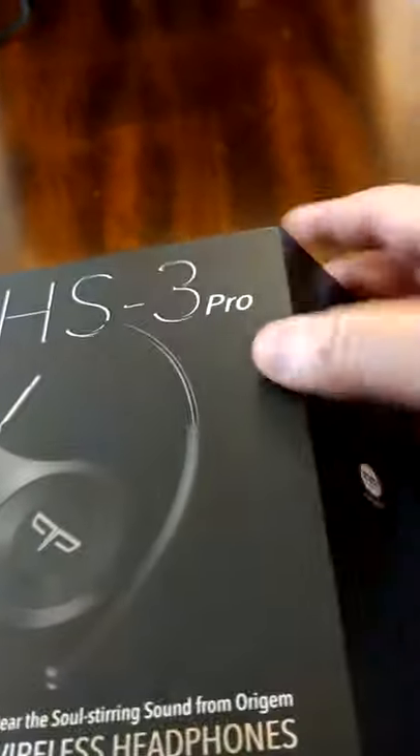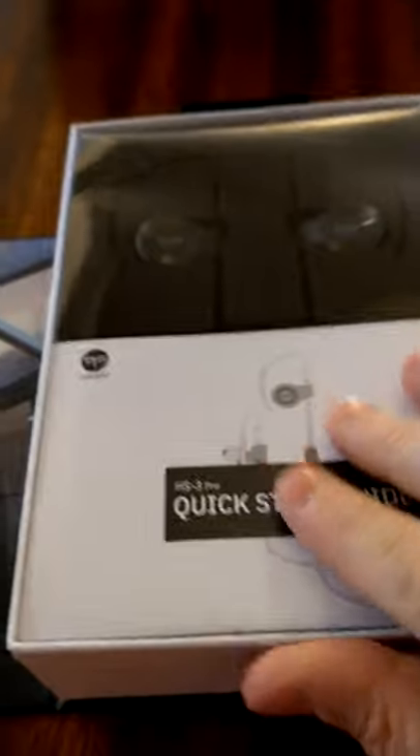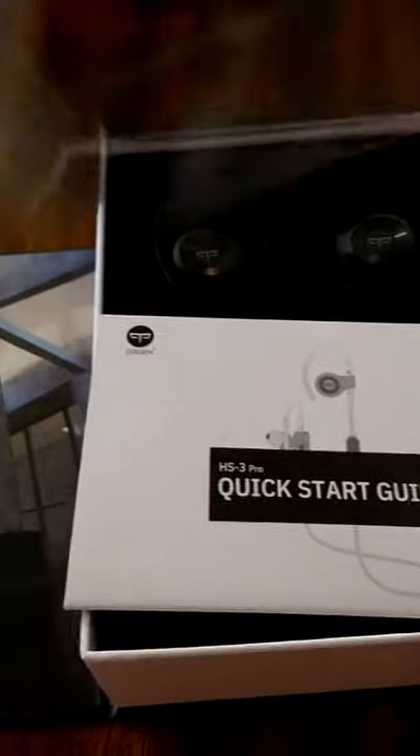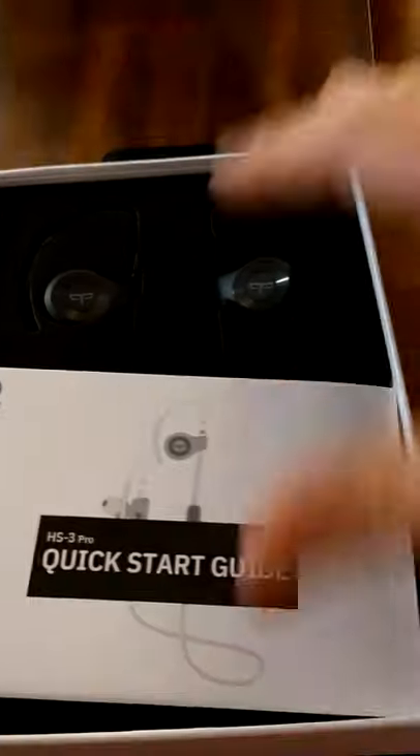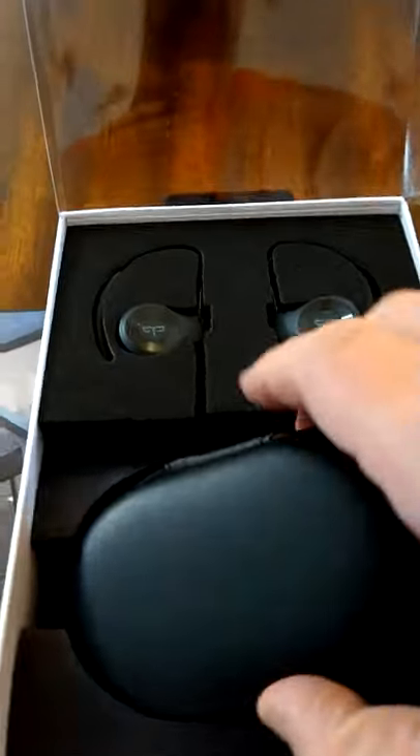Let's take a look at what's in the box here. Nice box — picture of a person doing some exercise, 'overcome obstacles, free yourself.' Here are the headphones. We got an instruction book and quick start guide, and a nice zipper earbud case.